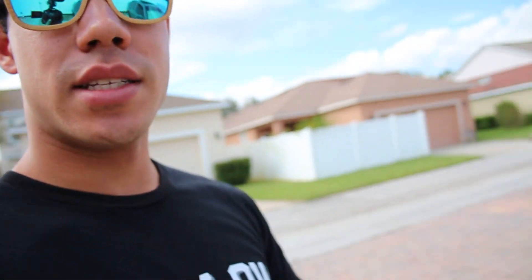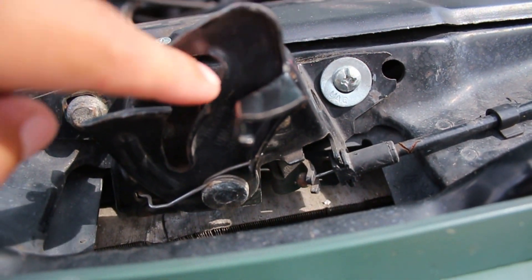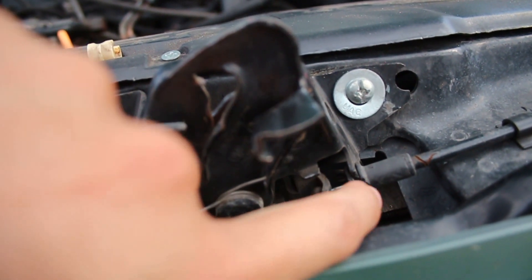Now I'm going to try to fix Larry's hood. People were saying the hood latch isn't going all the way back into the closed position - it's getting stuck halfway - so before you close the hood, push it back and then try to close it. I think the hood latch itself is the problem. It needs to go further this way - it seems like it's actually hooking in the wrong spot - so I'm going to try adjusting it forward a bit.